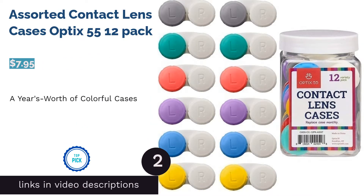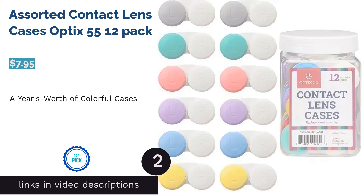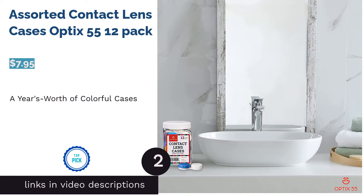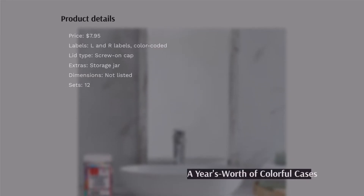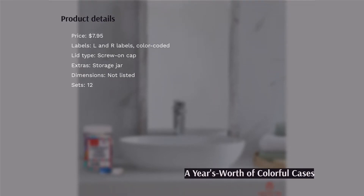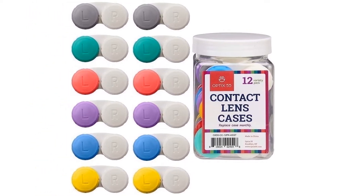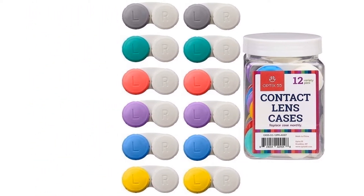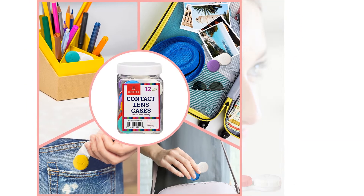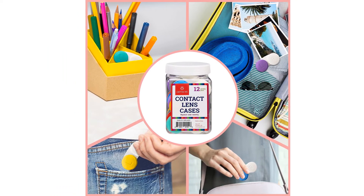The next product on our list is the Assorted Contact Lens Cases by Optics 55, a 12-pack. It's recommended that you change your contact lens case every month, and this contact lens jar gives you enough cases to change them every month for a whole year. Equipped with color-coded L and R labels, these cases are easy to work with. The screw-on lids are also designed to close securely.